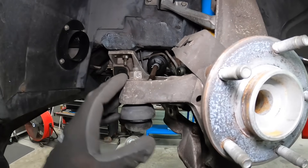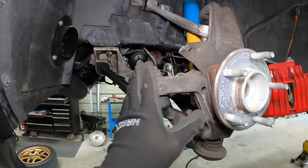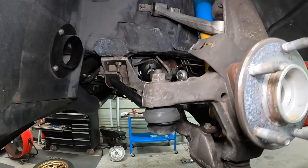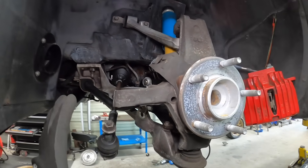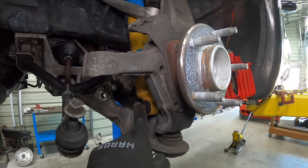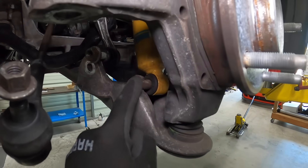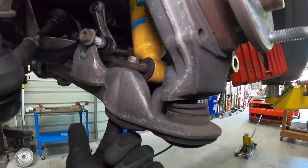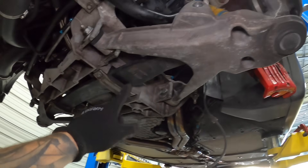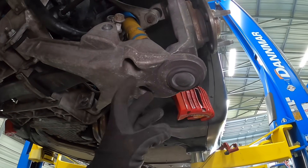Next up let's disconnect the tie rods. Loosen this and then we'll get a ball joint splitter in here and split it. Some people use a dead blow to the knuckle — it works but usually mars things up — so we'll use the tool. With the ball joint removed, do the same thing on the other side. Then we can support everything and remove the shock. The shock has two bolts here and nuts from the bottom, which is what's holding the control arm and maintaining tension on the mono leaf spring. Support this and then loosen these two bolts.